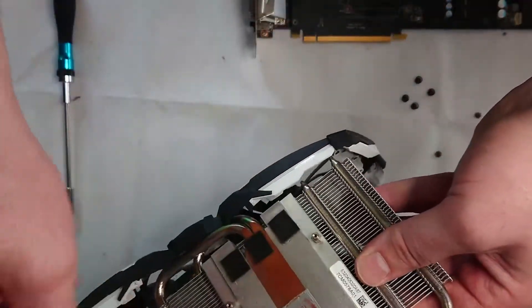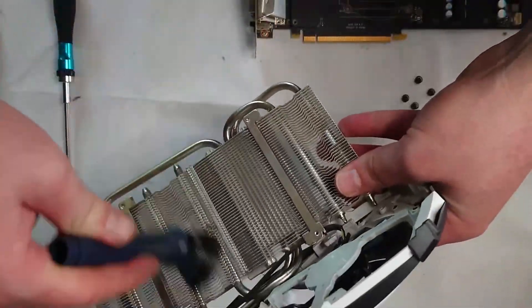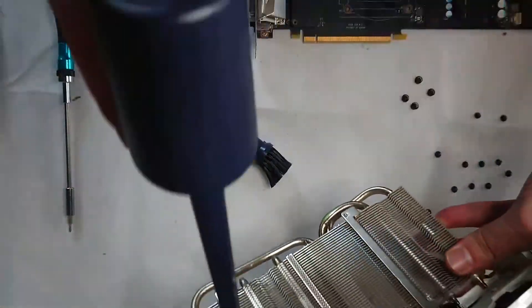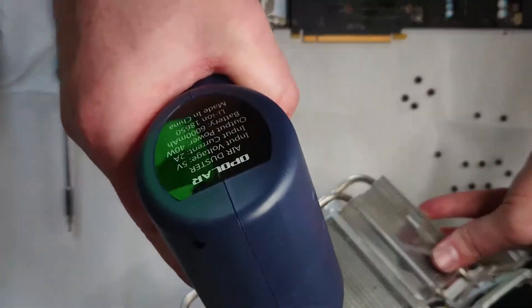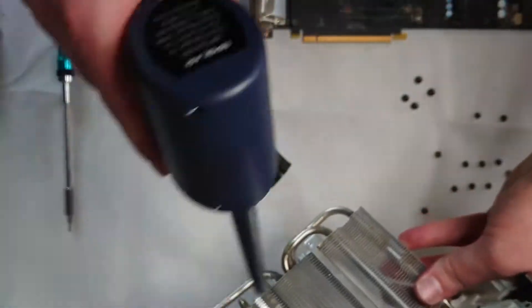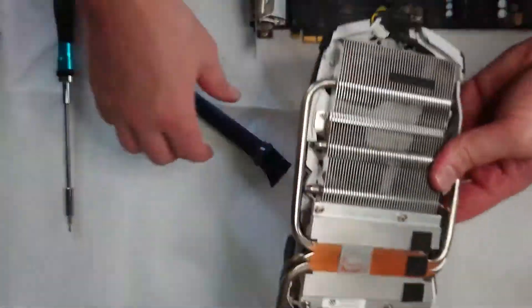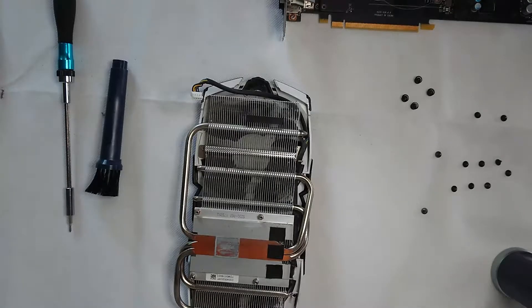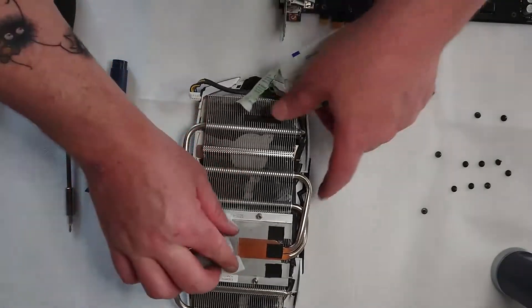The wipes I'm using are alcohol wipes. They can be bought at a chemist for like first aid kits and things like that in bulk, and they're soaked in rubbing alcohol. I find this works really well to get the thermal paste off the cooler and off the GPU die as well, and it evaporates so it doesn't cause any issues with moisture or anything like that with the electrical components. You can pretty much wipe the entire thing down with these.